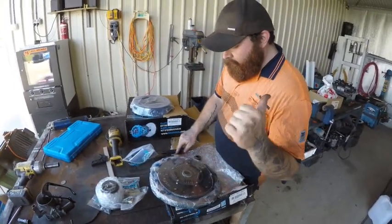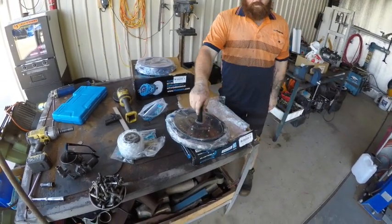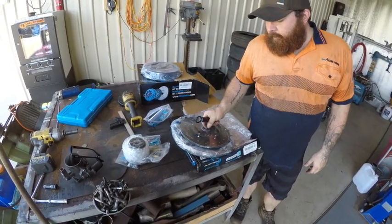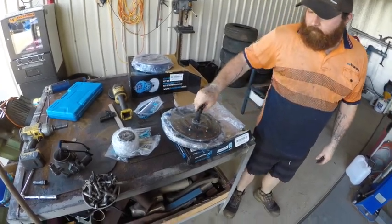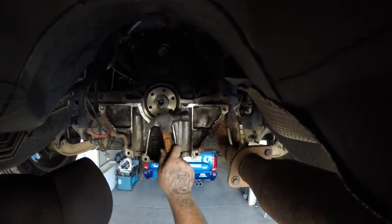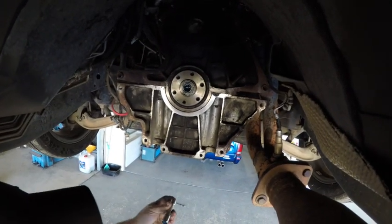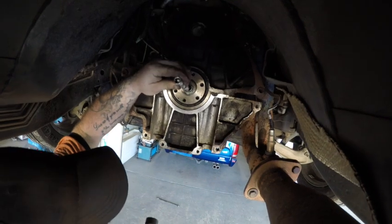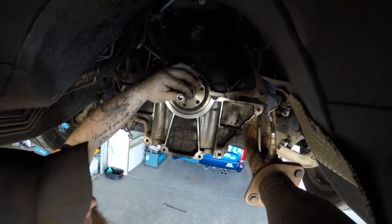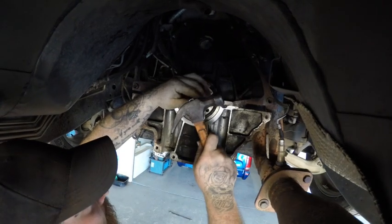Now we're going to get the old spigot bearing out. We're going to use grease - you can use bread but it's filthy and goes mouldy, or wet newspaper which works really well. What we've got on hand is grease so we'll use grease. Fill the spigot bearing with grease - don't just put a little bit in, fill it and push all the air out with your finger. I've got a 7/16 socket with a cap in it - it's the only thing I have that fits. You want to hit it hard like a redheaded stepchild - it's the shock that knocks it out.